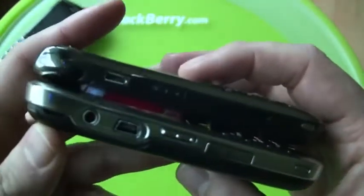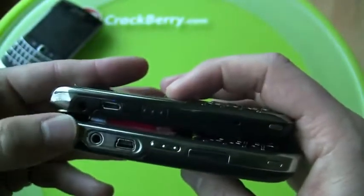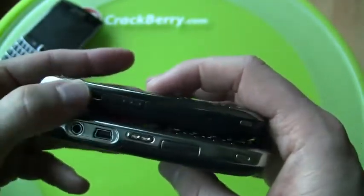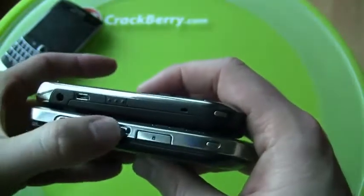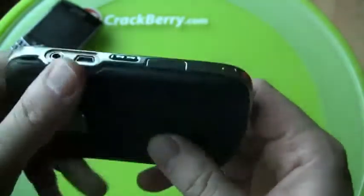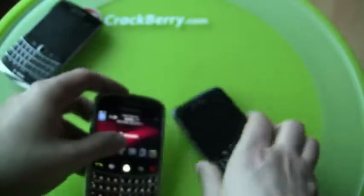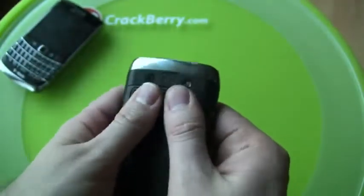Going around the device, you can see some of the big changes. We keep the same speaker port. The old device had mini USB; now we have micro USB. Gone are the plastic buttons in favor of rubberized ones. The old Bold had an externally accessible micro SD card slot, which was okay but a little annoying.